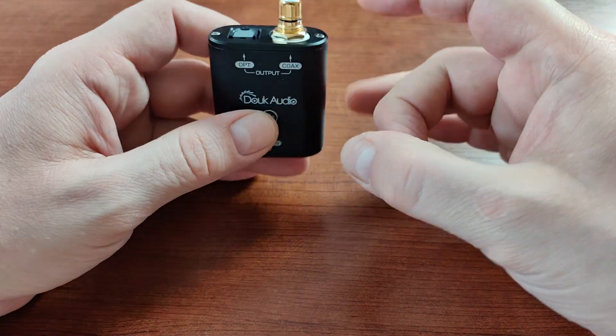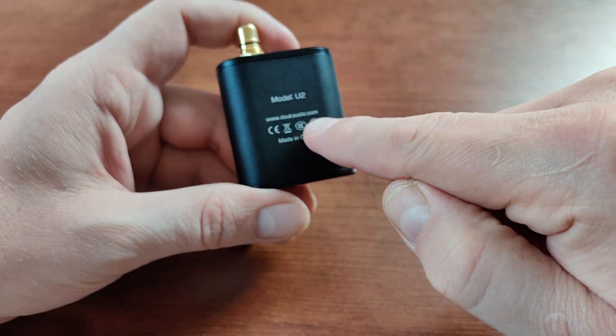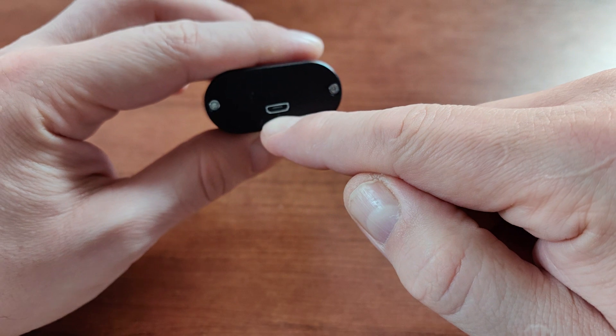It's a very small device with all-metal casing. As you can see it's the Douk Audio model U2. It's using micro USB input.